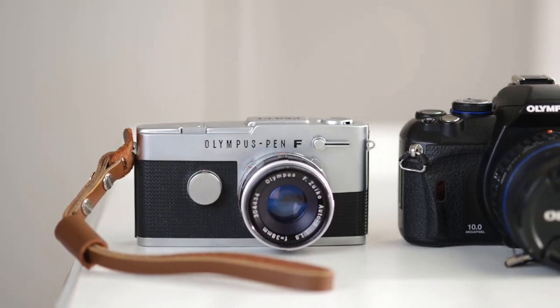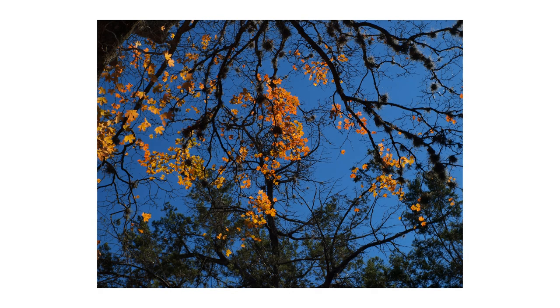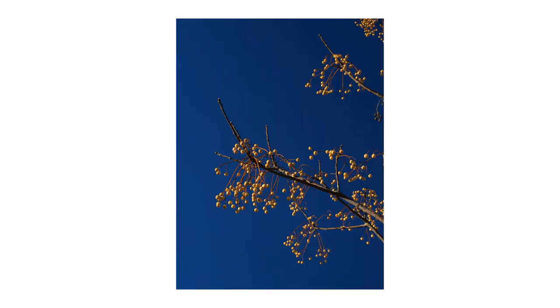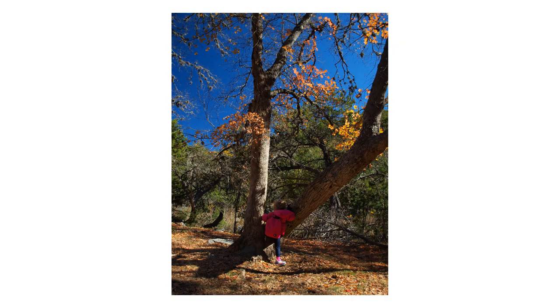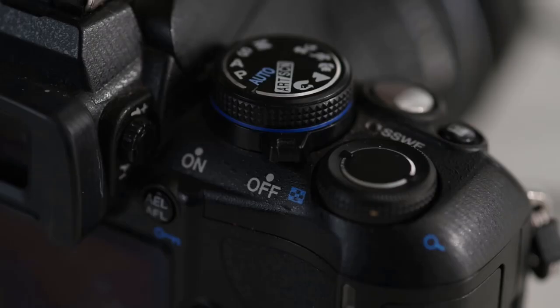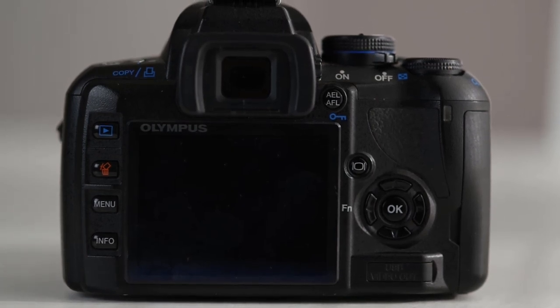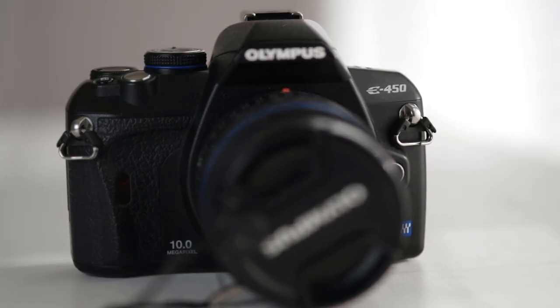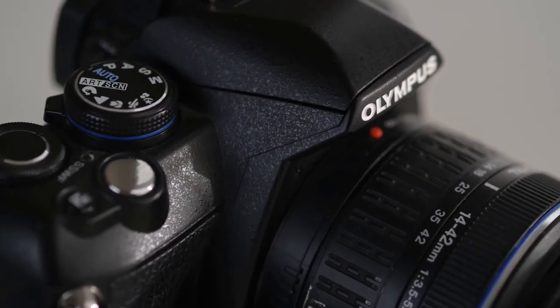I find it a little bit funny that the first digital Olympus camera I use is a DSLR. Up until about 2010, Olympus made DSLRs — not just any DSLRs, but DSLRs with a small 4/3 sensor, similar to what you're used to hearing about nowadays. The philosophy then was the same the company has today: compact, light camera setups with professional features. In many ways, they were ahead of the trend that exists today for small mirrorless cameras.